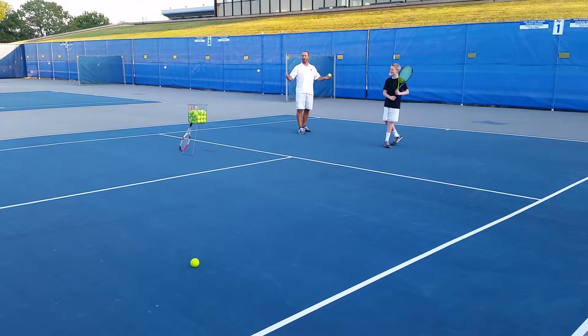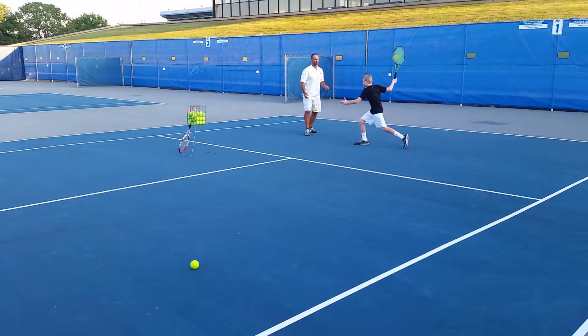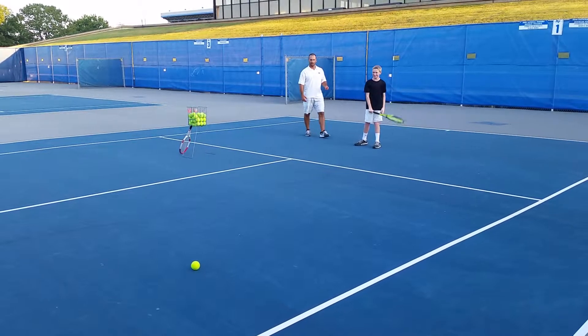Two, two-ten. Woohoo! Get a shot. Work at the ball. Yes.